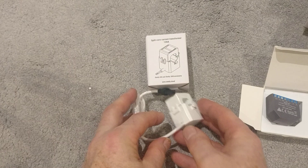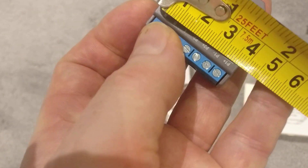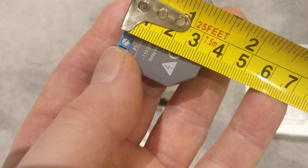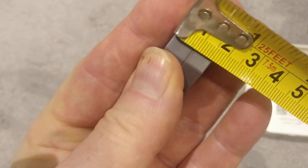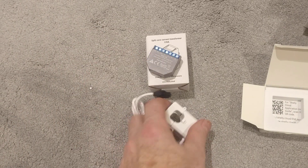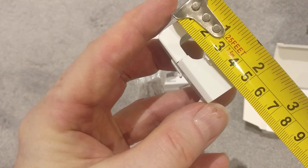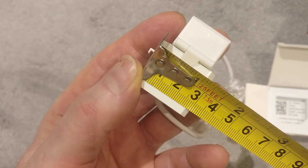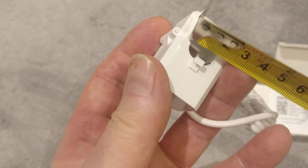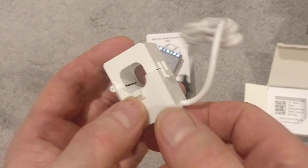So let's just have a little measure up and see how big things are. The Shelly module itself — that is 38, 39 millimetres long, 34 wide, and then the thickness is 16, 16 and a half millimetres. So easily hidden away. Let's look at the power clamp. This 120 amp one — you can buy smaller, this is the largest. That's about 45 millimetres by 30 millimetres, probably 30 mil square. And then the size of the cable that you can fit in there is probably 15, 16 millimetres.